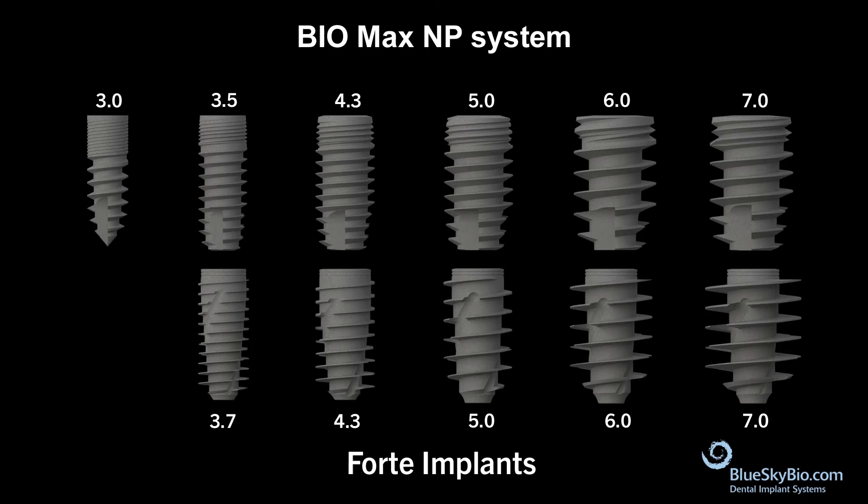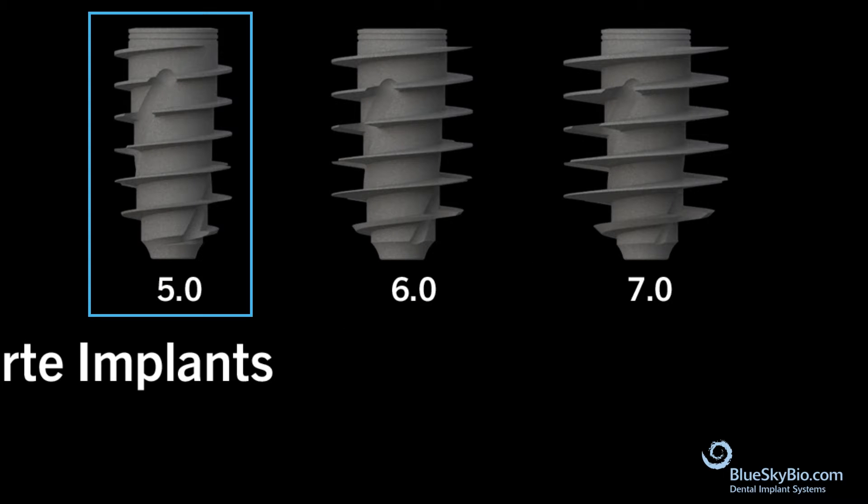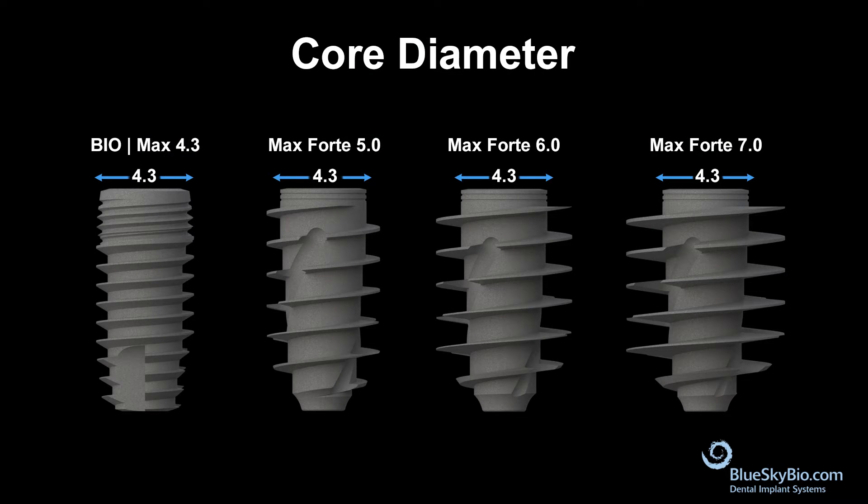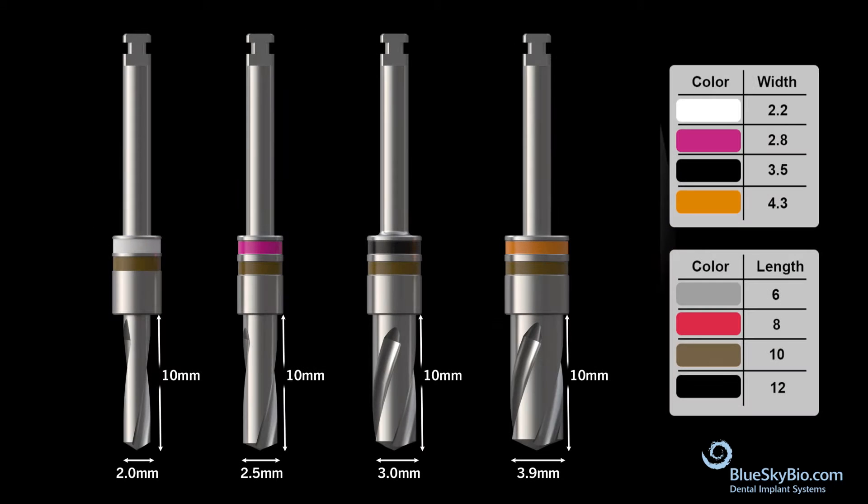The BlueSky BioForte implant is designed to work with the prosthetics of the standard BioMax NP system — one prosthetic platform for all diameters. The BioMax Forte 5, 6, and 7 differ from standard BioMax 5, 6, and 7 implants in that the Forte implant core diameter is the same as the BioMax 4.3 implants. This means the 5, 6, and 7 millimeter diameter Forte implants all use the same 3.9 millimeter diameter final drill as the standard 4.3 implant.